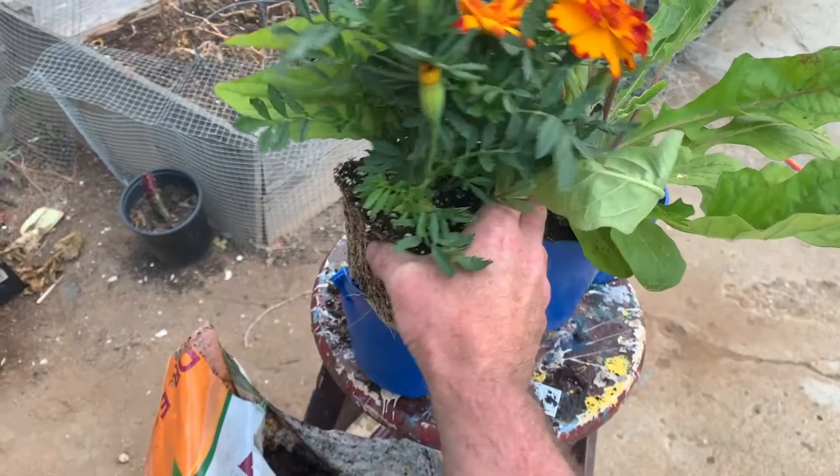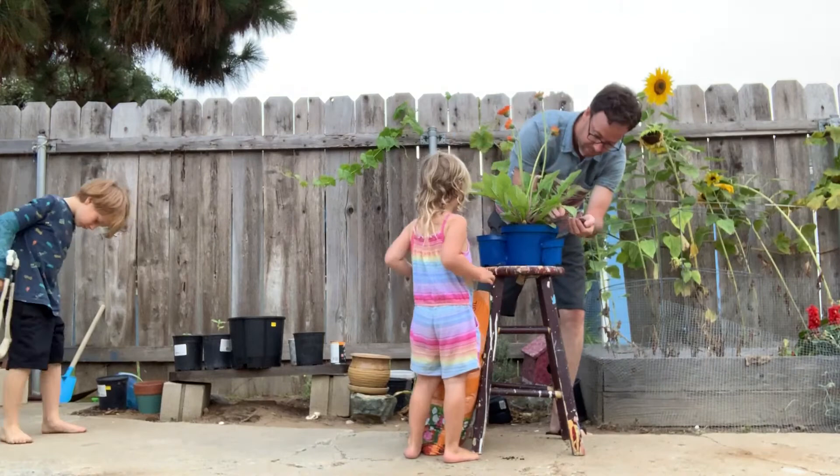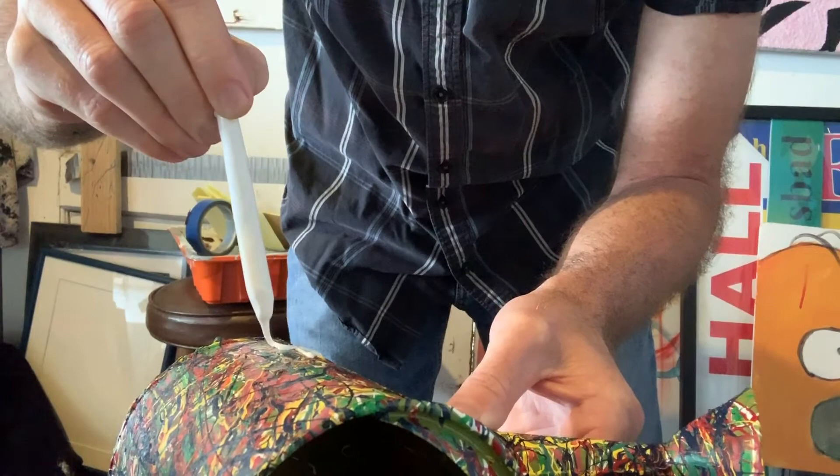I excitedly planted the flowers in the halved pots, which fit snugly. They sat in my garden for a handful of days to guarantee they would take in the small pots, which they happily did. I also purchased a watering can from the nursery, which I painted in my signature drip style, dripped a signature, and finished it with a thin layer of gloss.